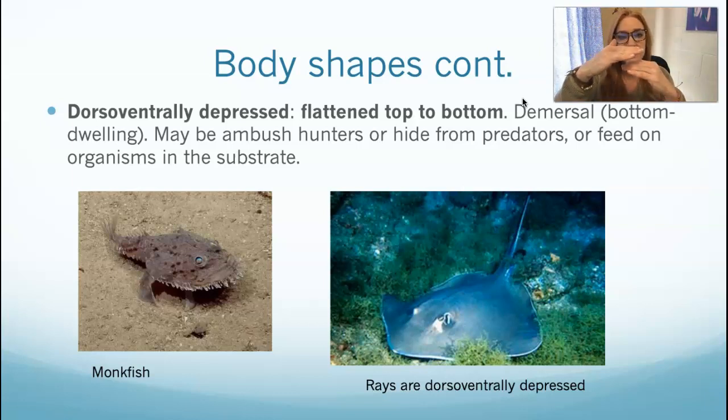Then we have dorsal-ventrally depressed — squished in the other direction. Their dorsal and ventral sides are squished together. These are animals that generally live on the bottom — we call that demersal or benthic. They hide out on the bottom; they might be ambush hunters. In the case of rays, they come down on prey that hides in the bottom. The monkfish is an ambush hunter whose mouth is on the more dorsal side of his face — they hide in the sand and jump up to catch things out of the water.